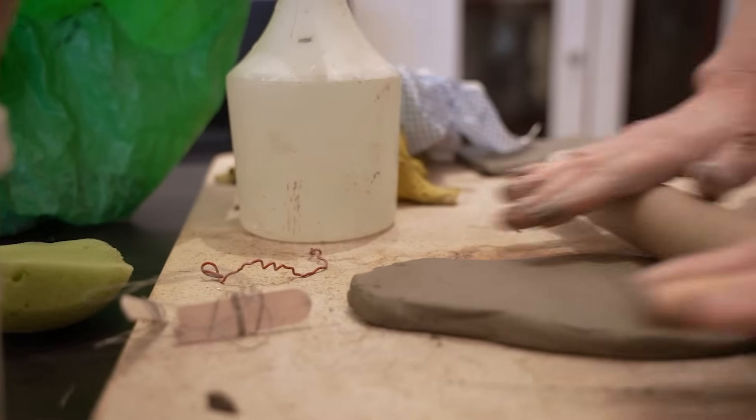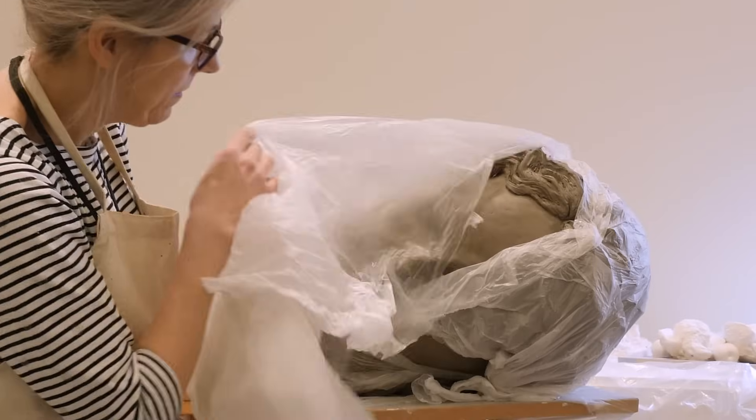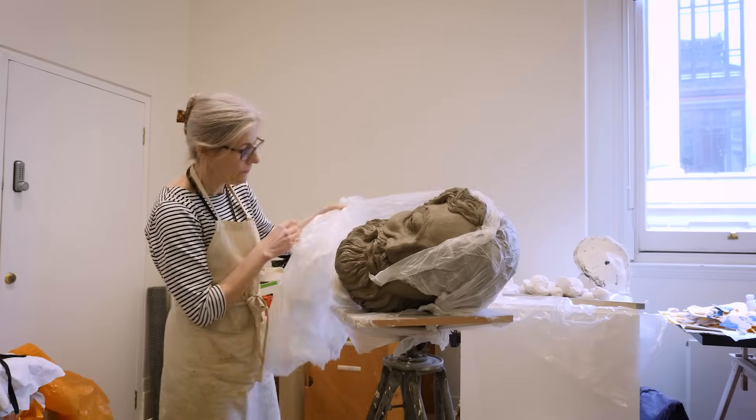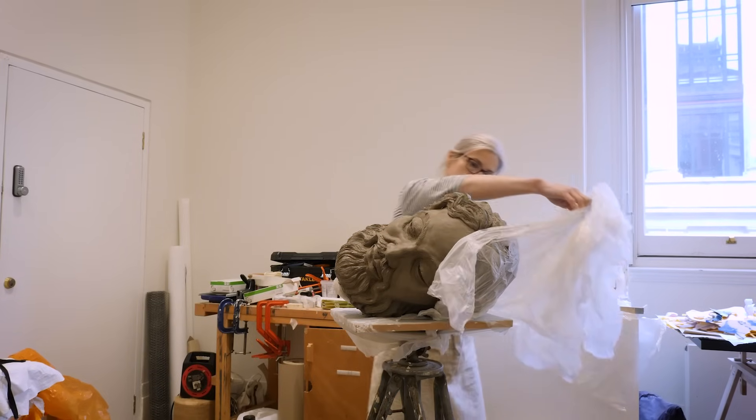The making process for the Goliath head was quite long. I began by building an armature, which is a structure that you work over, made from timber and wires.